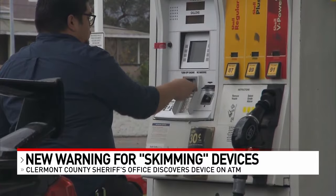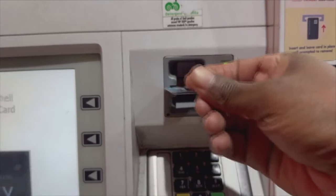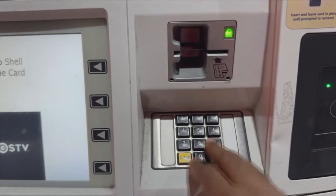It's something the skimmer can't catch. If you feel like something's wrong, trust your instincts and don't use the machine. You're probably right.